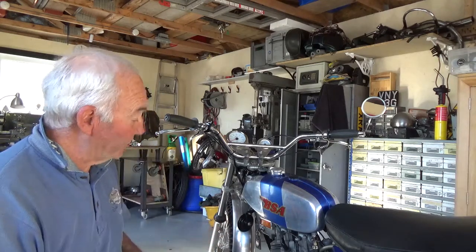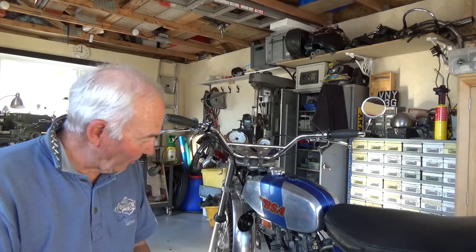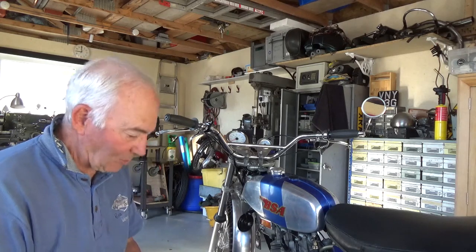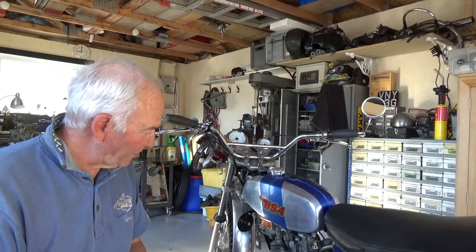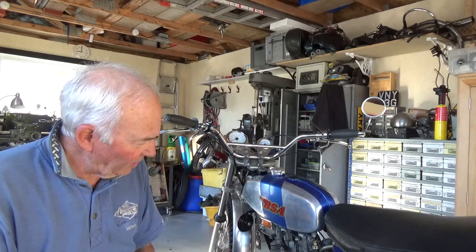Regarding the running of the bike, it does run very well and it's very powerful. After riding the C15, you jump on this thing and it just wants to go - it's virtually impossible to stall even with my stupid riding. It is nice, but she's not ticking over very well.